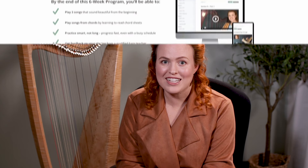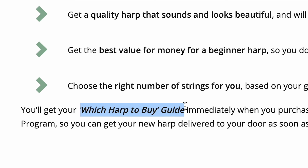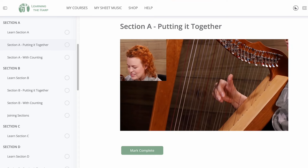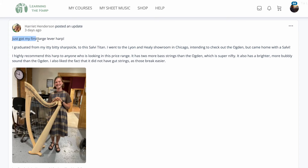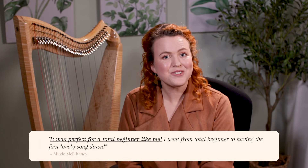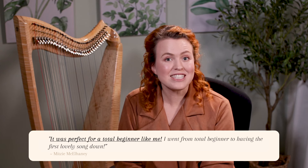If you're thinking about learning to play, my program Harp Beginnings could be exactly what you need to get started — no musical background required. This online program goes right from the beginning, including advice on buying a harp, taking you through exactly what to learn each week, guiding you through good technique, and even including how to practice for busy people. There's an online community where students can share progress and encourage each other, and you get the chance to send in a video and get feedback from a qualified harp teacher. Click here to find out more about Harp Beginnings.